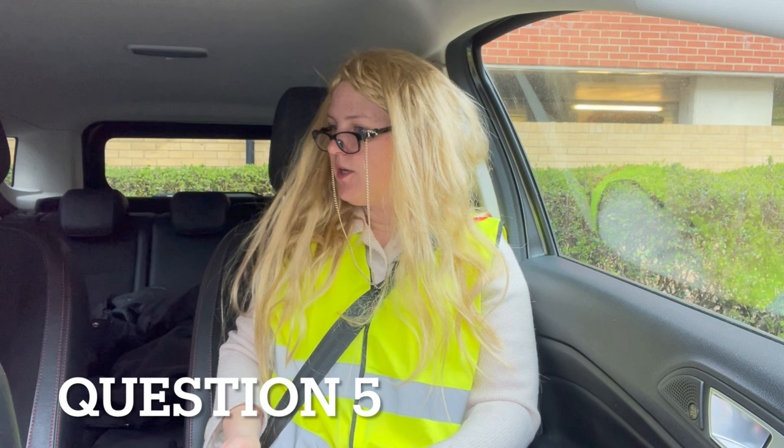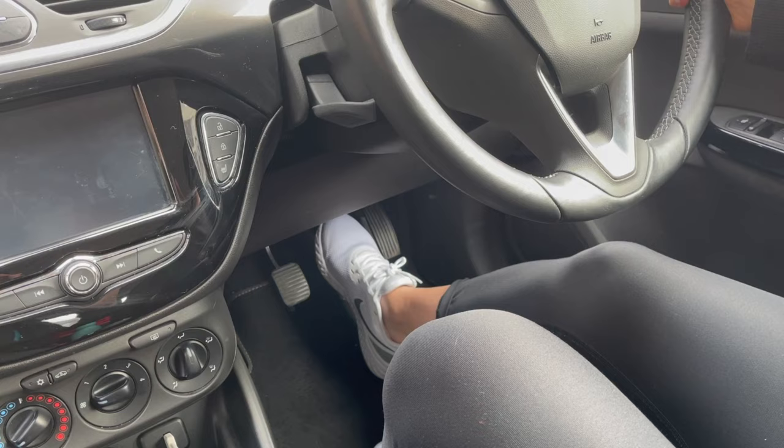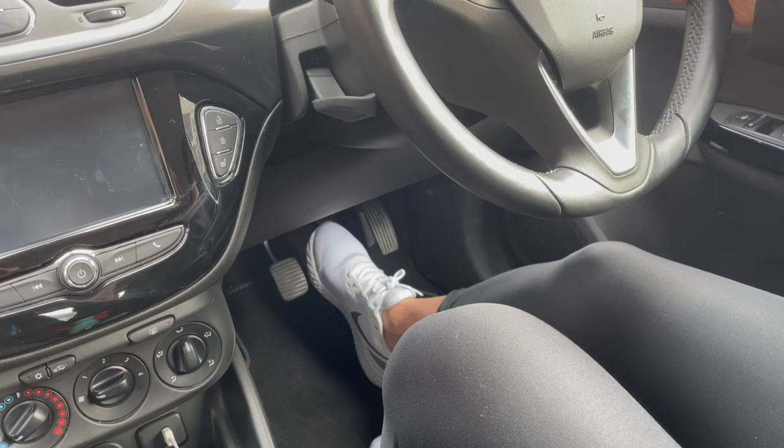Tell me how you check the brakes are working before you start a journey. The brake pedal should not feel loose or slack when you press it with your foot. Test it again as you move off. When you're driving, the car should not pull to one side. If it does, it can indicate a problem with your brakes.